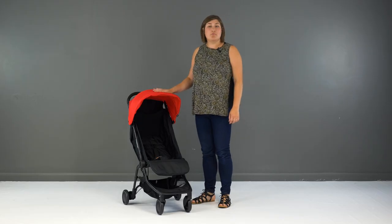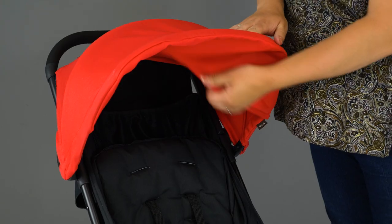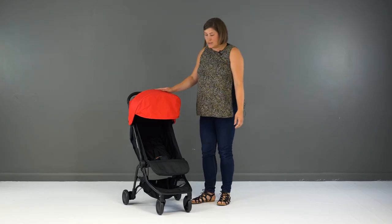The hood is somewhere else that's been improved. It's now larger with a solid fabric sun canopy to extend the coverage to your child.